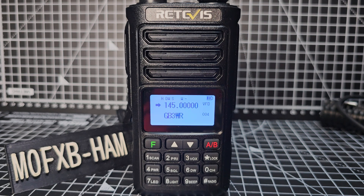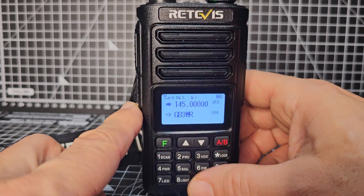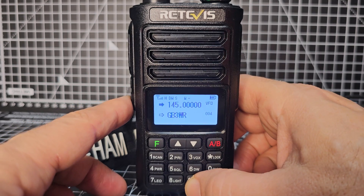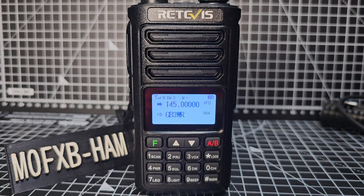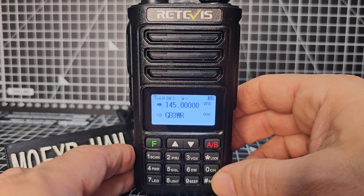Yes, it will do PMR and GMRS, and if you want to open that up you just press the bottom button whilst holding nine — hold those two and turn it on, and it will open it up. Of course, stay within your licensing conditions. Now to scan, it's really simple, but you do need the latest firmware.